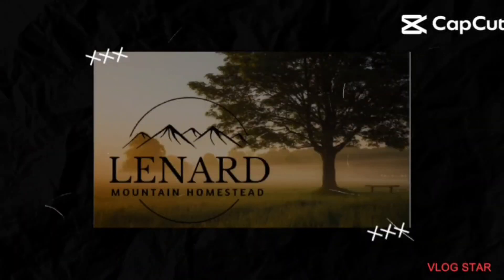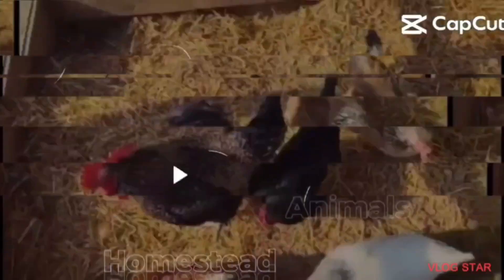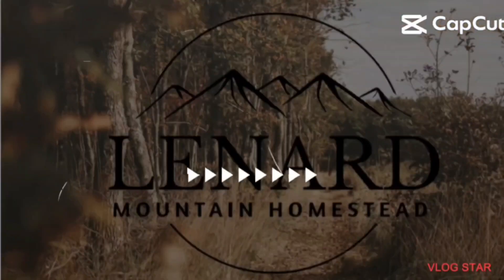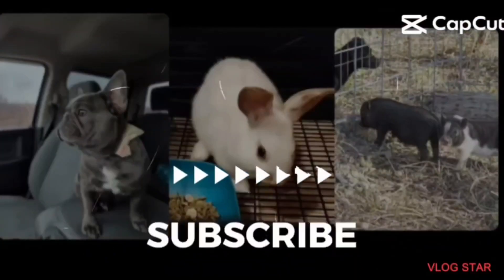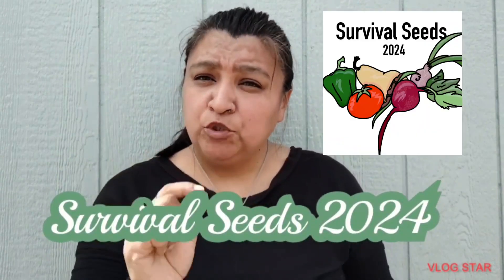Okay, let's go. Homestead, coming at you with another video. This one's gonna be a little different. The Vineyard Chicks, the Bushcraft Family, and Lazy Days Ahead with Jesse and Lisa have put on this awesome collaboration — it is Survival Seeds 2024.